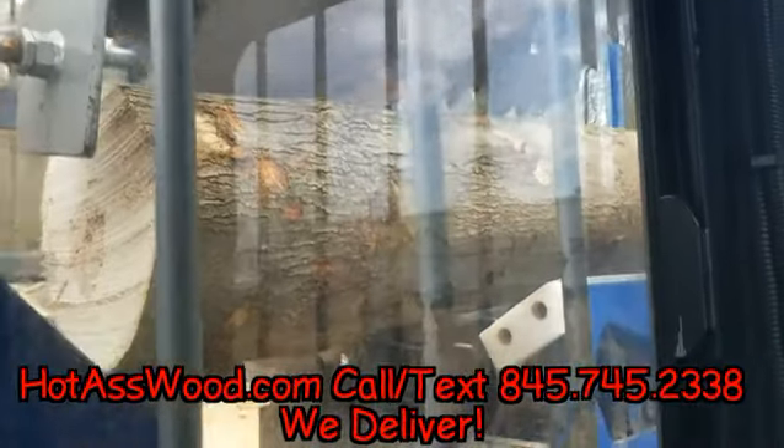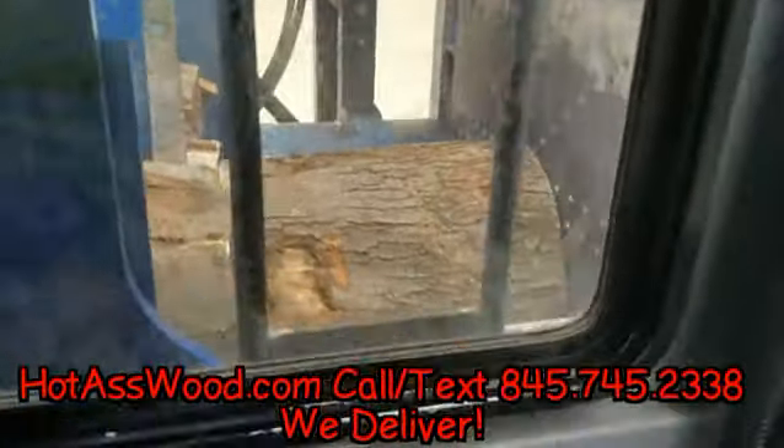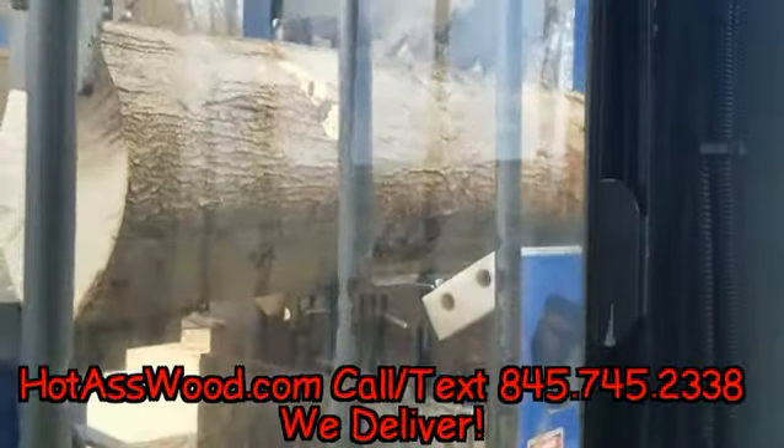Alright, I got the AC on, thank god. Otherwise it's unbearable. Woo — I can feel those pieces going through.